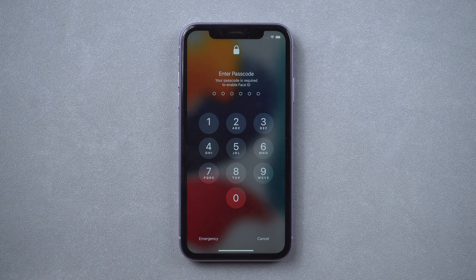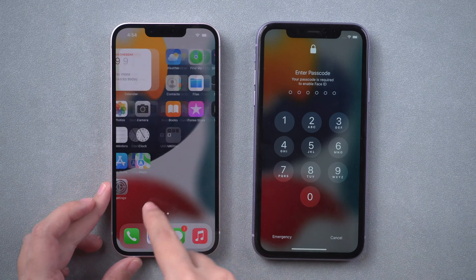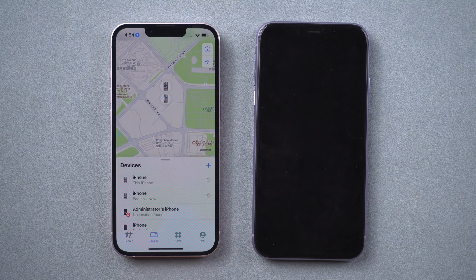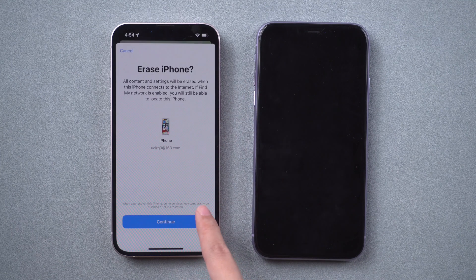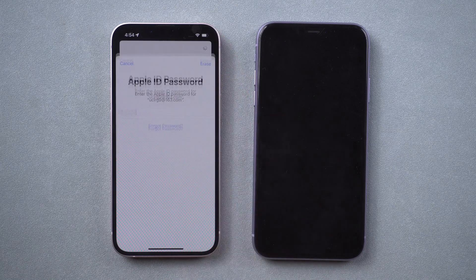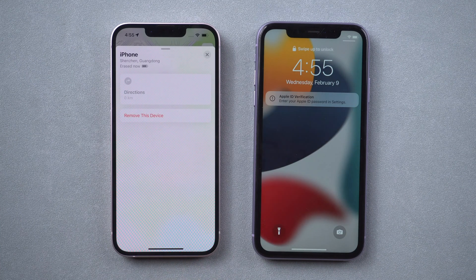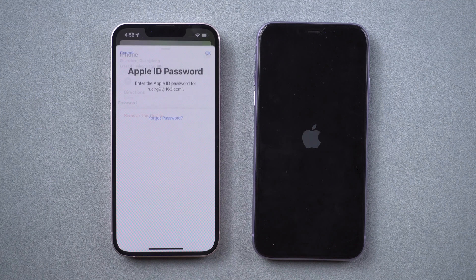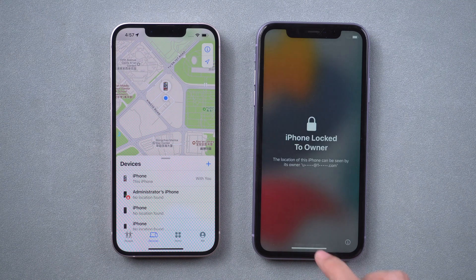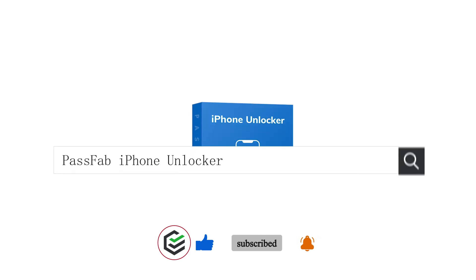The last method is to erase your iPhone from a trusted device. Open the Find My app on another iDevice. Tap Devices at the bottom and select your locked iPhone. Scroll down and tap Erase This Device. Enter your Apple ID password and your iPhone will be erased.